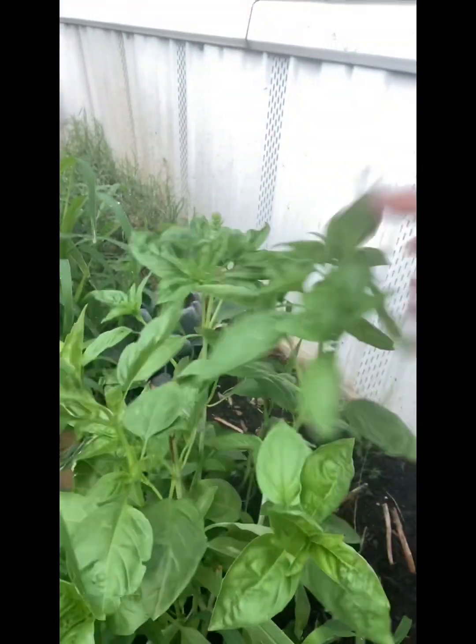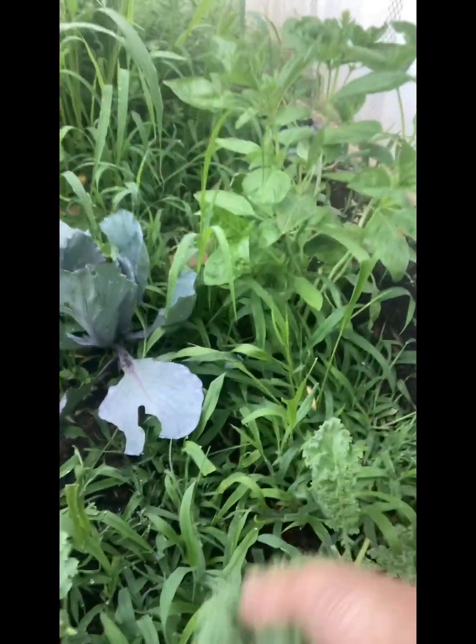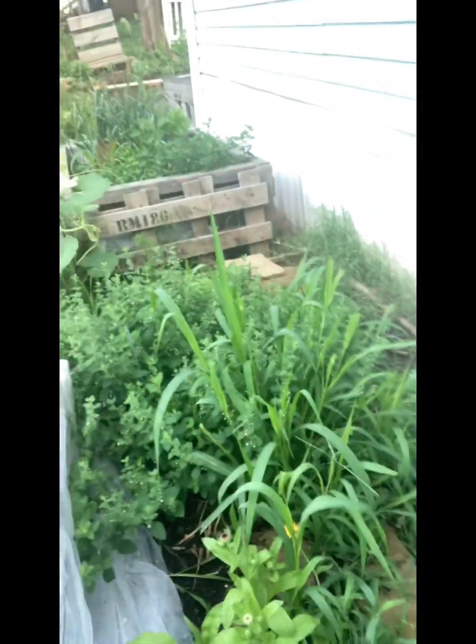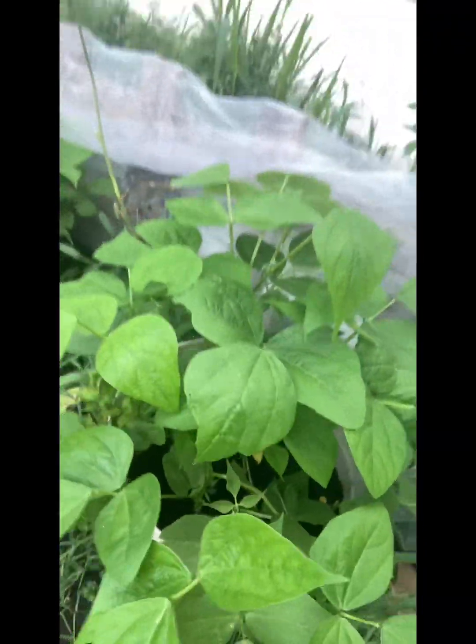And I got some basil — look at that, isn't that beautiful? That's regular basil. I have lemon and cinnamon basil too. The kale's looking good — I'm going to come out and get some tonight. I'll get some basil, I'll get the calendula — I got one down here too, yay! And the lemon balm's getting ready to bloom. Those are the red beans.